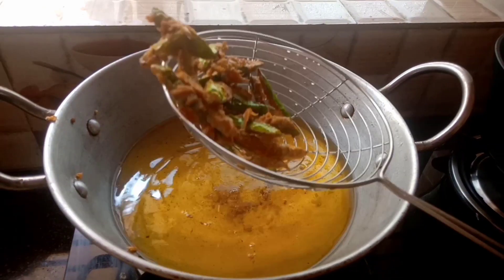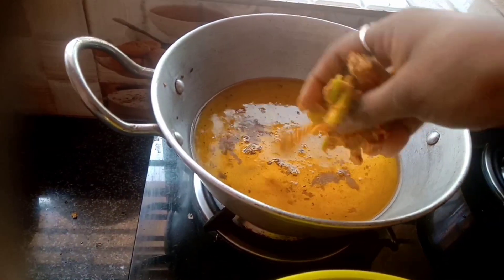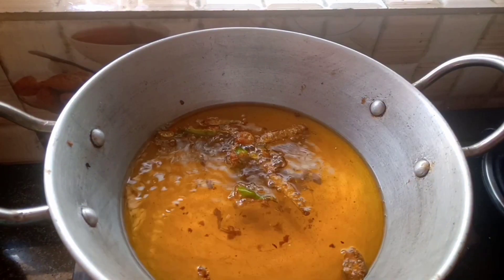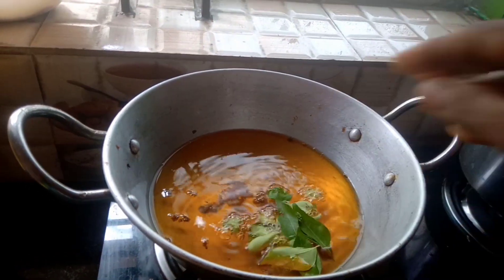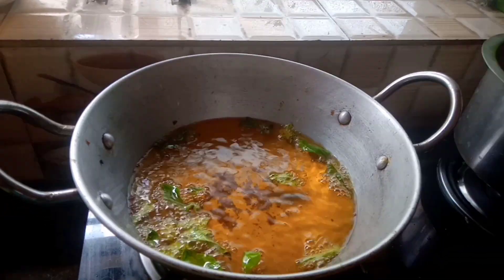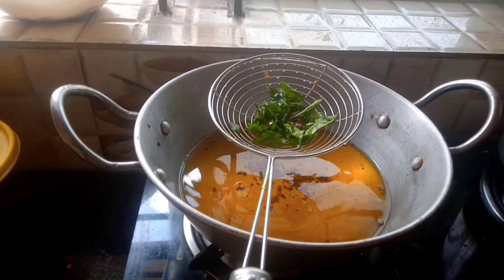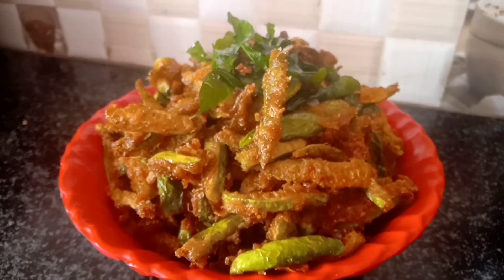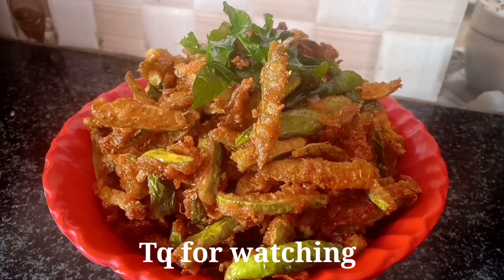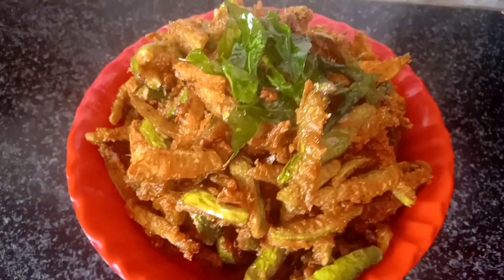This is the hotel style of catering's wall, so you can do it for the second time. I am going to fry it for a long time in hot oil. This is Dundakai 65.